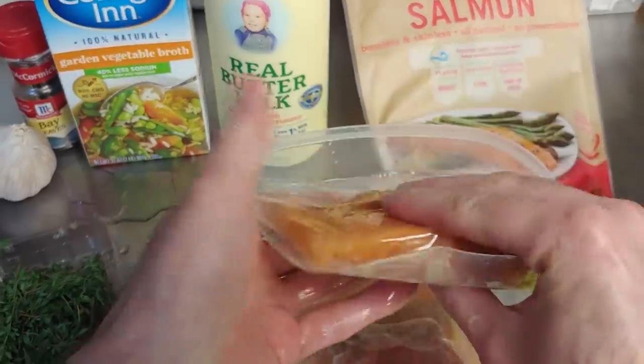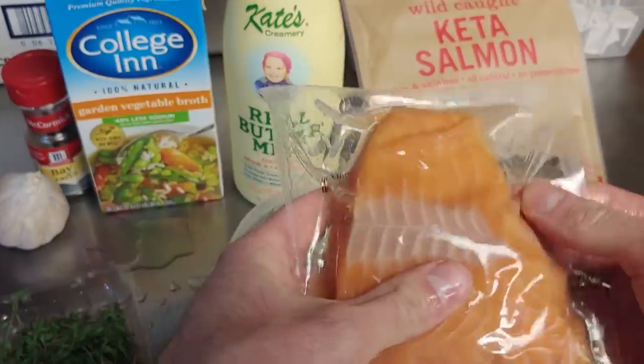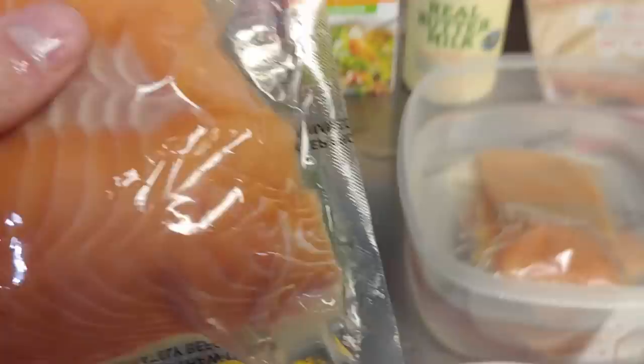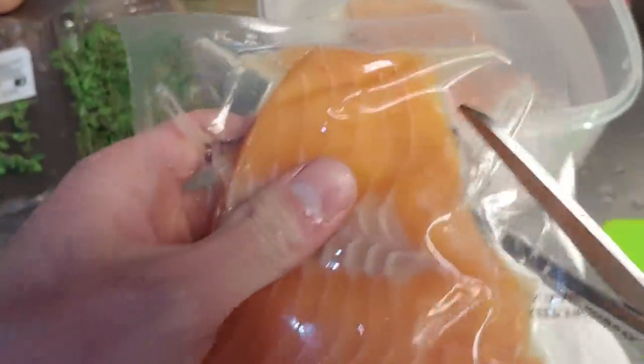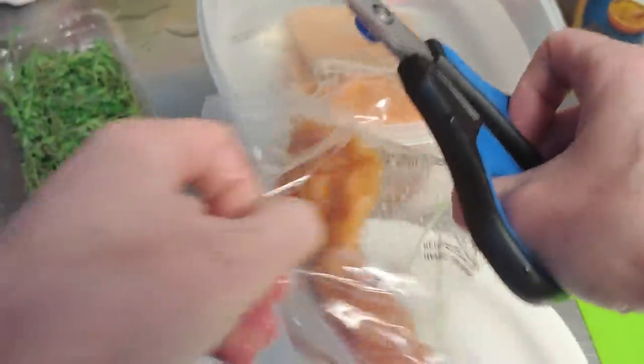If you're using frozen salmon, the best way to get them thawed real quick is to put them in some warm water for a little while. If you have time to let them sit in the refrigerator, that's the best way to do it, but if you need to do it quick, put them in some water and let them thaw that way. We'll get these open real quick.